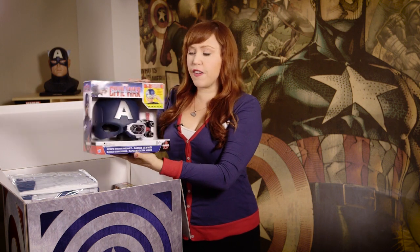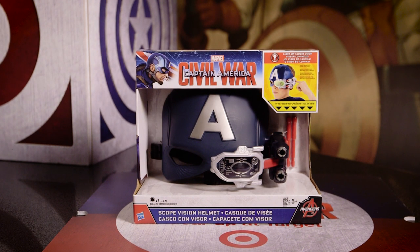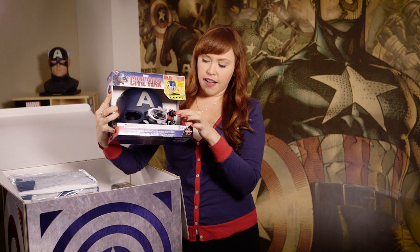These are so cool. We got to see these at Toy Fair. They are from Marvel's Captain America Civil War. It's got its own little visor. These are from good old Hasbro — hasbro.com/Avengers — where you can check out these also if you want to look at them. And you can shoot these cool little darts and save the world from Tony Stark, potentially.